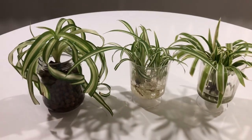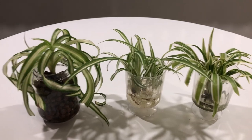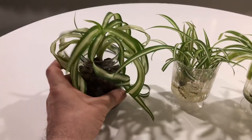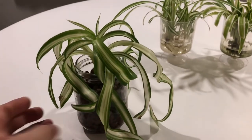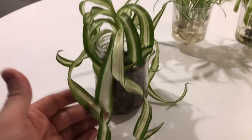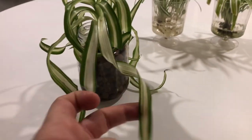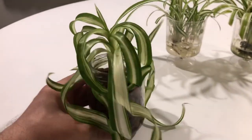I have three different varieties of the same plant here and two different growing methods. Let's start with this one here — this one seems to be the most popular these days. These are all spider plants, Chlorophytum comosum, I believe is the name. And this one is the Bonnie, which has curly leaves. The leaves are like ribbons and they're curly — really pretty.